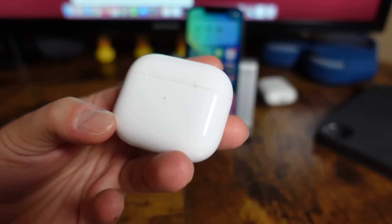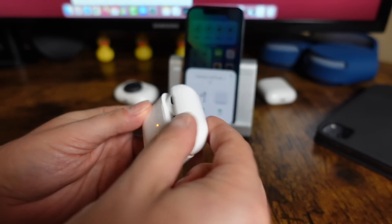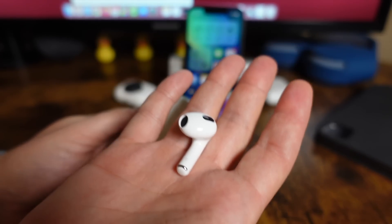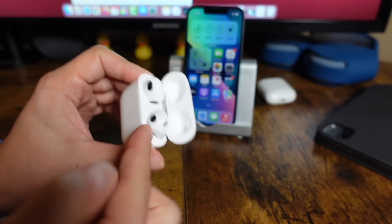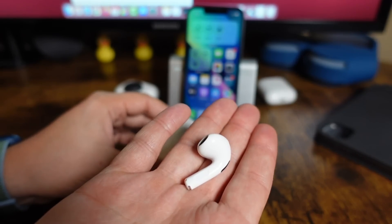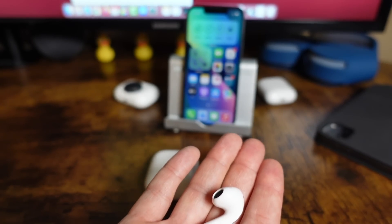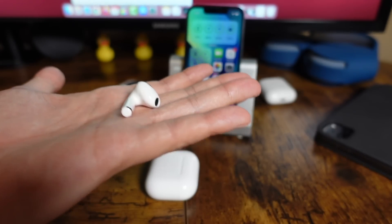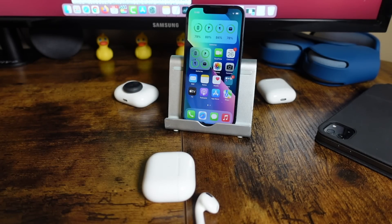The next tip is to save some battery on your AirPods — just use one AirPod. You can have one AirPod in your ear and listen to music, make calls, and all that good stuff. When that one AirPod dies, pop it back into the case and pull out the other one, which should be at a hundred percent. This gives you longer time to use the AirPods. I use this all the time and rarely have two AirPods in these days.